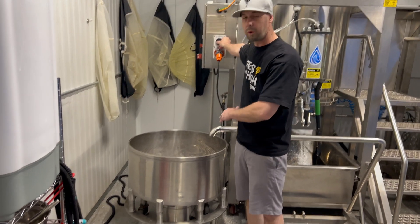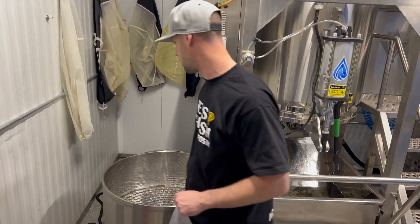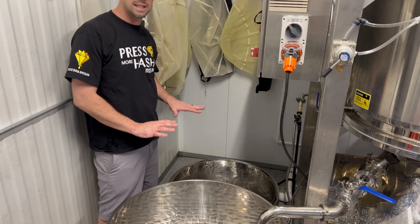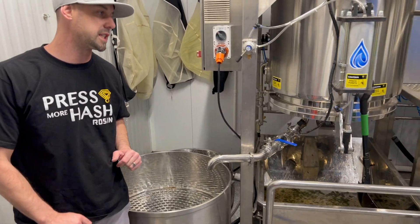We have a one-to-one drain ratio and zero need to work the bags whatsoever. We added a clarifying tank for perfect drain, so any backlogging has time to drain, and it's also used as a clarifying tank to put another sieve system on.